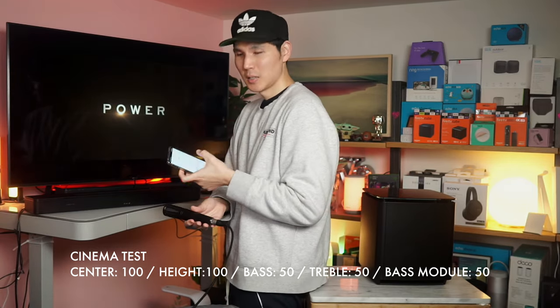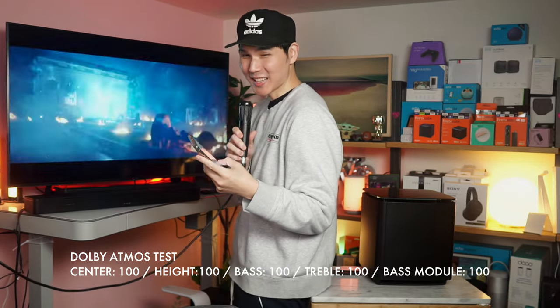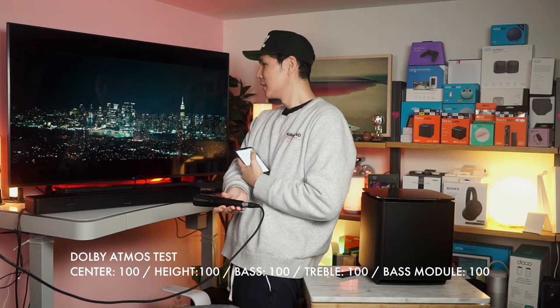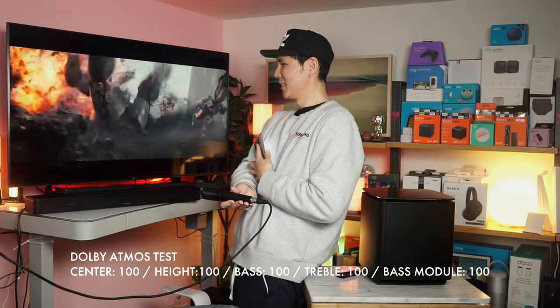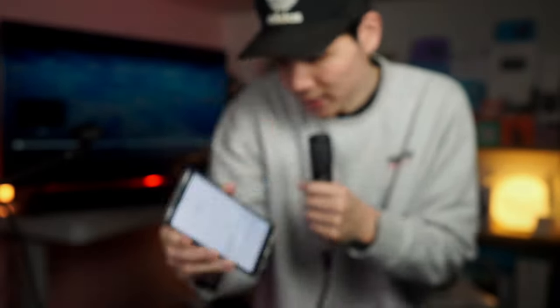We're going to turn on the bass to 100. I don't know if you guys understand how powerful and loud this is — not only is the soundbar strong, but this adds a total other dimension with additional speakers that are adding way more volume. So I'm going to turn the bass module off. We're going to turn our bass back down. Right now we are off the bass module, with bass and treble both at zero — all settings on neutral.